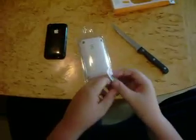Let's see here. There's some instructions — not gonna use this, put that to the side. And it's including a cleaning cloth, really nice. And it does include a screen protector.